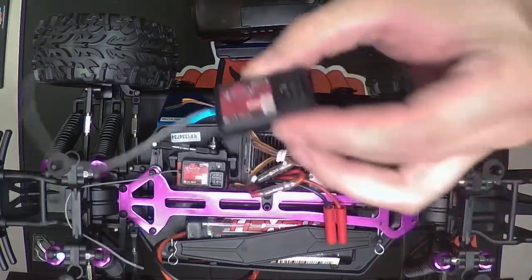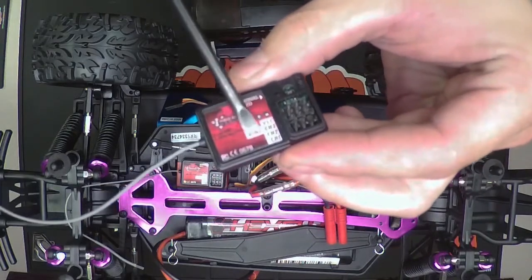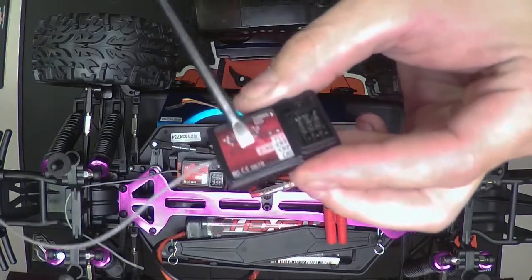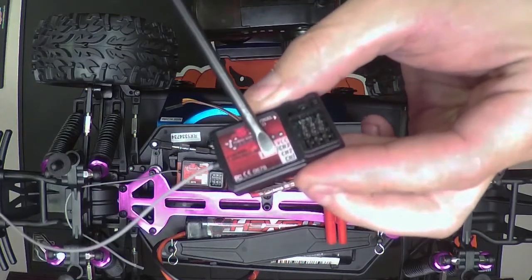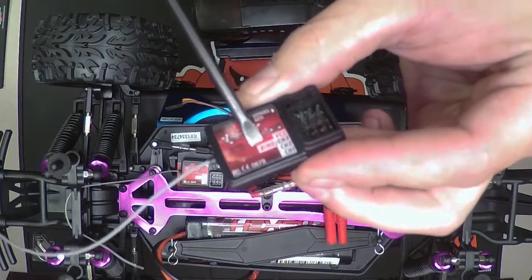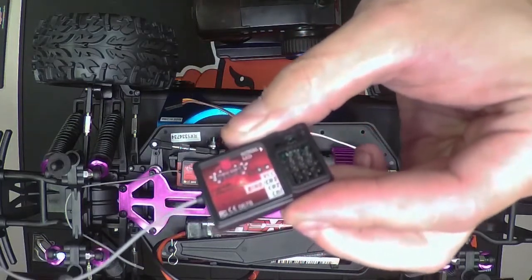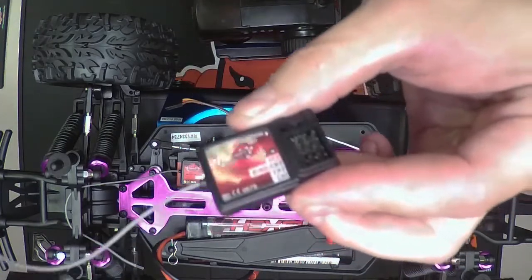The receiver itself has four channels labeled as Channel 1 or CH1, Channel 2 or CH2, Channel 3 or CH3 — and it also says VCC BIND, which is obviously your bind channel in red letters. Then it has a red S, a plus sign, and a minus sign, and that's basically just for accessories.